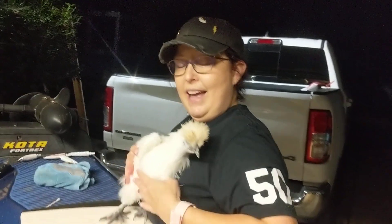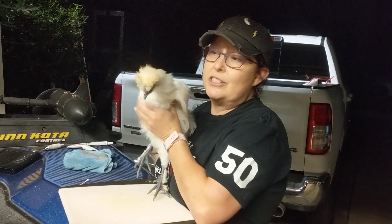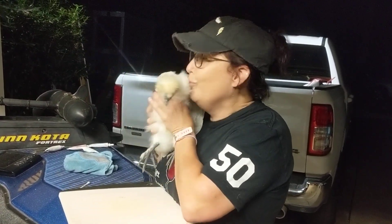It just goes to show you how well this Envirocloth works. All right. Clean chicken.